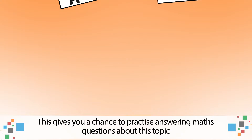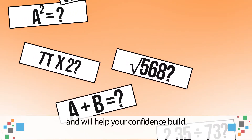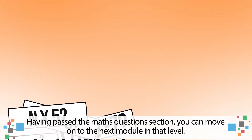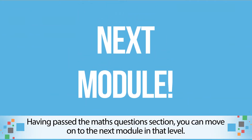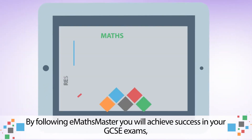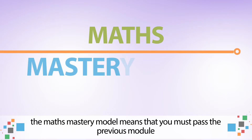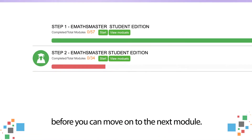This gives you a chance to practise answering maths questions about this topic, and will help your confidence build. Having passed the maths questions section, you can move on to the next module in that level. It really is as simple as that. By following eMaths Master, you will achieve success in your GCSE exams. The maths mastery model means that you must pass the previous module before you can move on to the next module.